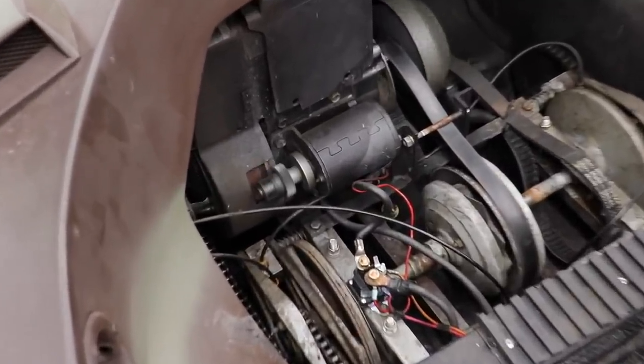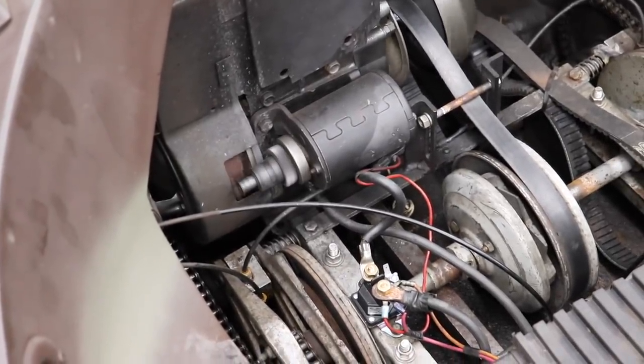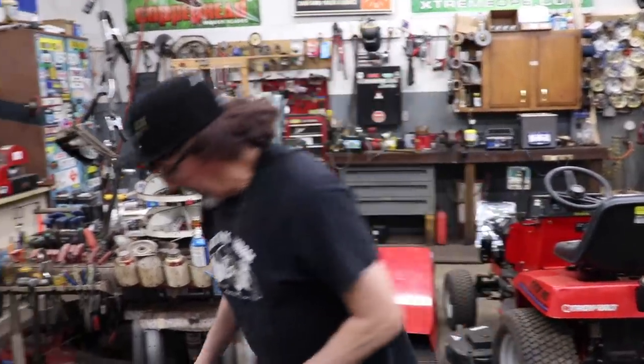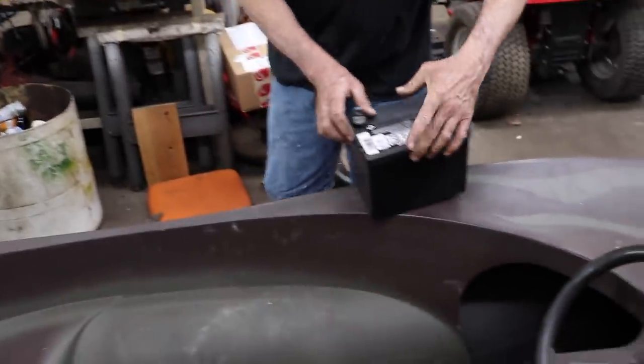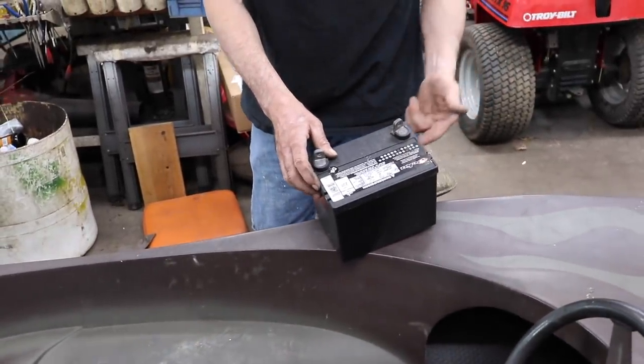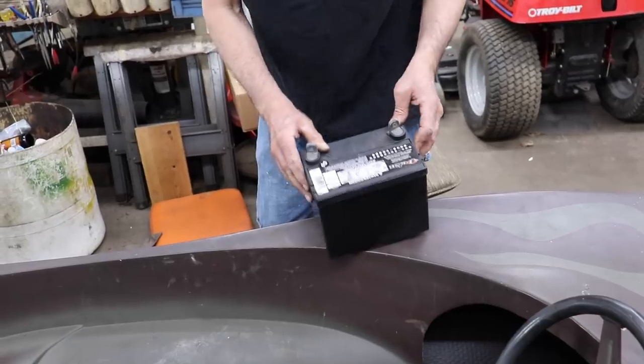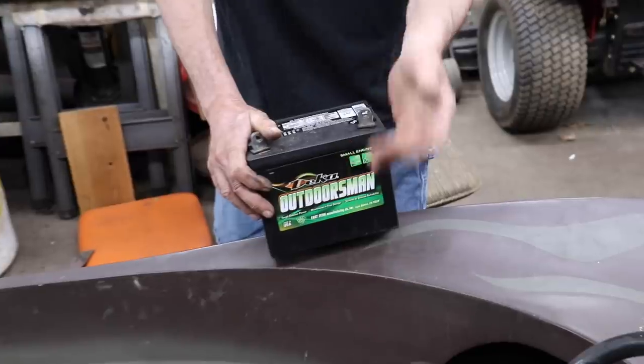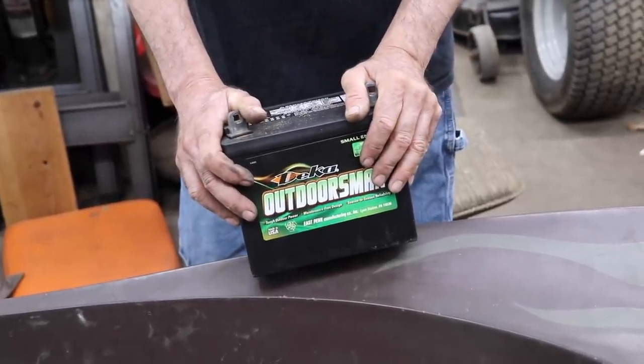I notice sometimes when you run those trickle chargers on these batteries it kind of boils some of the water out of them. I bet if I crack this thing open the water levels are probably low on it. But it's only a 230 cranking amp battery and it is six years old, so we'll just go with a new battery. I wanted to relocate the battery to the back, so I'm going to get some angle iron and build a battery box.